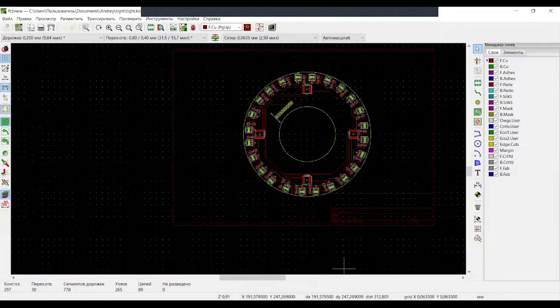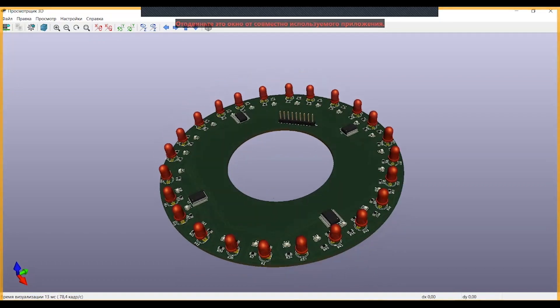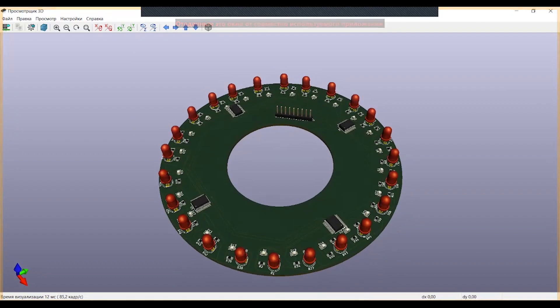All electrical boards we made by ourselves on PCB. We tested them and after that we gave them for professional production. I want to show you how it works on the light sensor. Right now I want to turn the floor over to Alec.